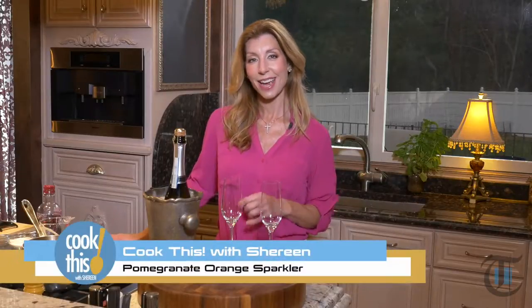When I'm entertaining, I like to mix up a signature cocktail so that everyone can help themselves. I don't have to play bartender, and that way I can enjoy more time with my guests. Today I'm going to share with you my favorite cocktail to ring in the new year — my pomegranate sparkler.